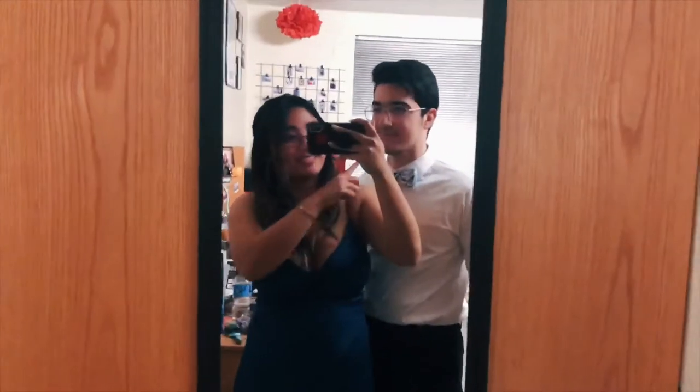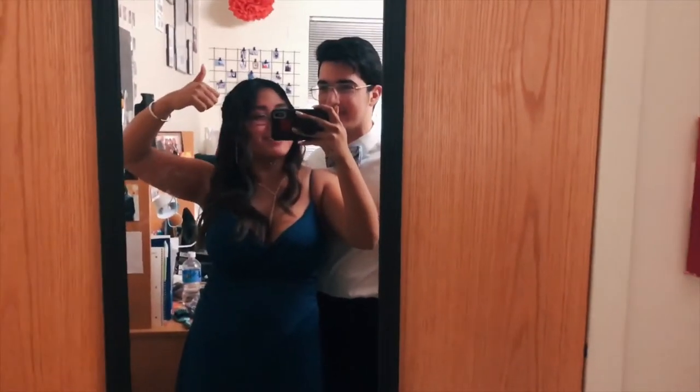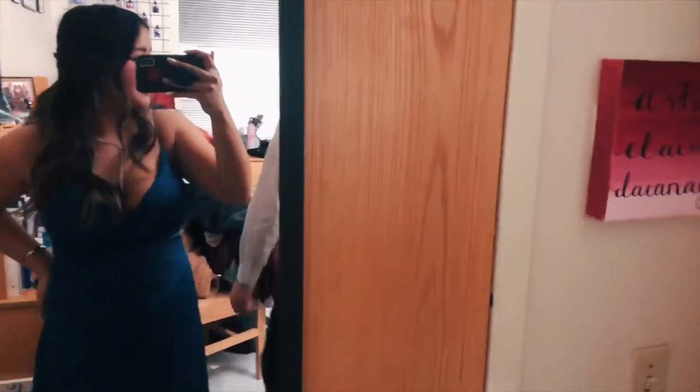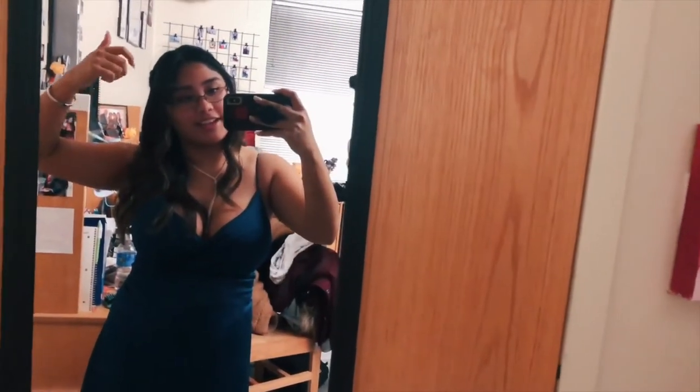We're ready — doesn't he look cute! Oh wait, I didn't even show them the dress — this is my dress, and this is my date. Okay, now we gotta go because we're gonna be late if we don't go right now. It's like 6:20 and we have to be there at 6:30, so peace, love, and—